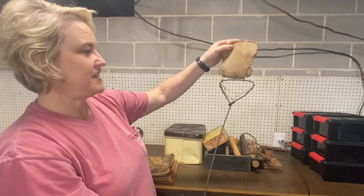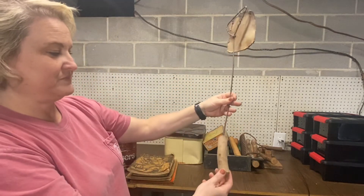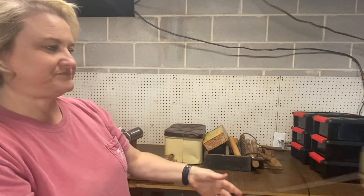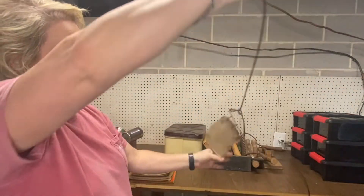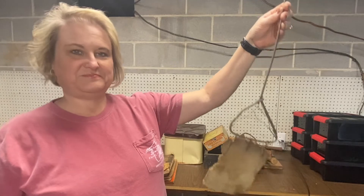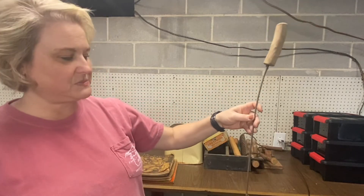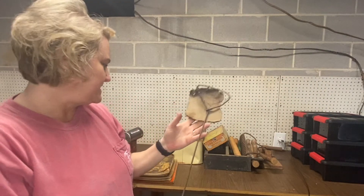Look at this — it's a handmade vintage fly swatter. I'm pretty sure you couldn't swat a fly with it, but look how cool it looks with that rusty coolness on it. My husband's great grandfather made this. That was really neat.